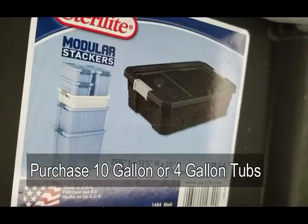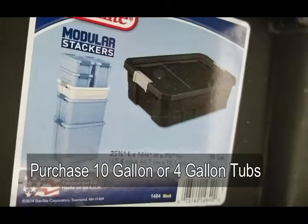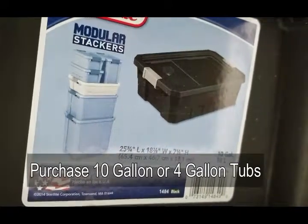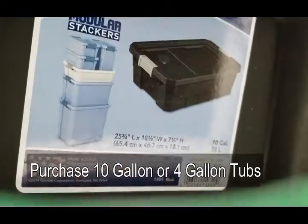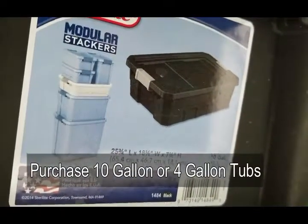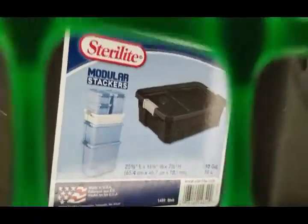They also have some that are 4 gallon, and I like those as well. I grow spinach in them, and spinach grows well in a smaller unit — even better than larger units because you can get more plants in a smaller space. Spinach doesn't grow quite as big as my big heads of romaine lettuce. Here's what I did: I get those tubs and I drill out 3-inch holes in the lid.